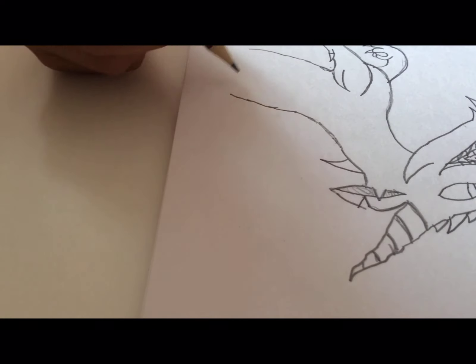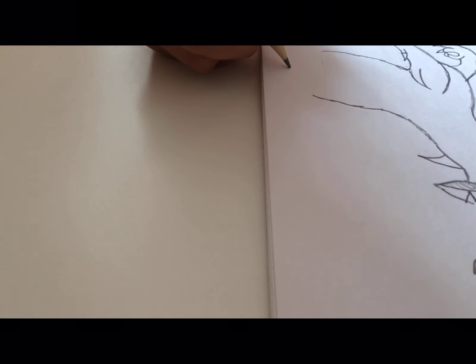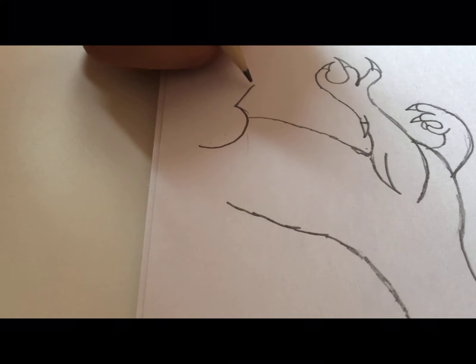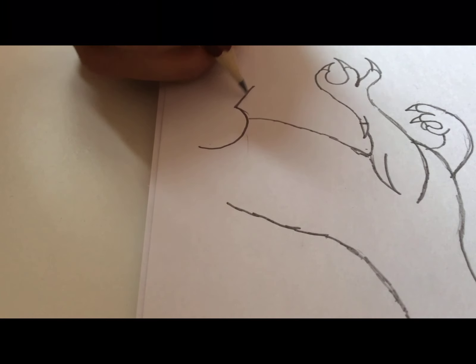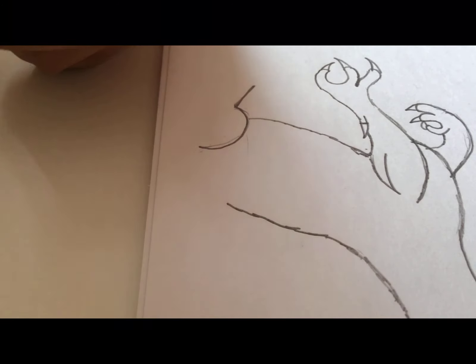Halfway through, where we finish, we're going to make a C shape. From the C we're going to go down.